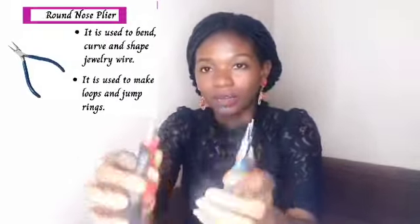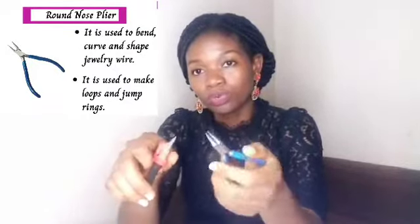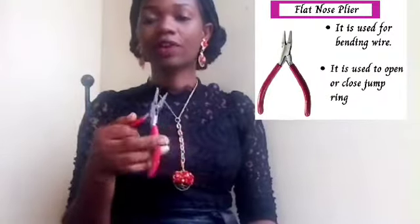Let us start. So these are your round nose pliers. We use this to make loops, and we also use it to make jump rings. So this is a flat nose plier.